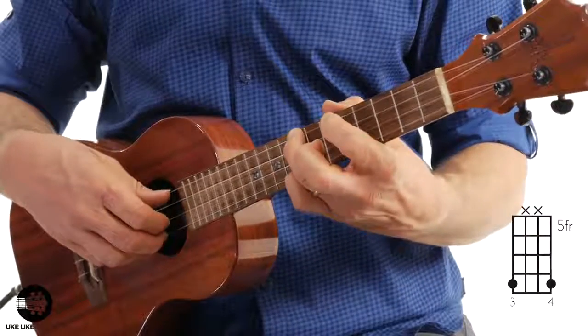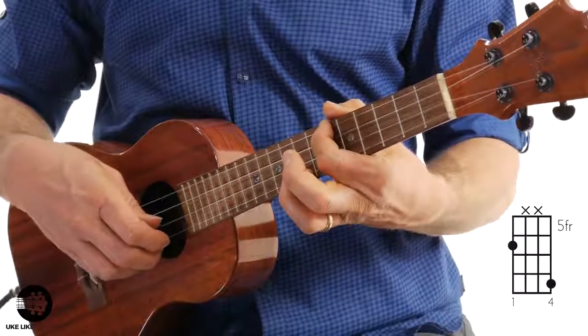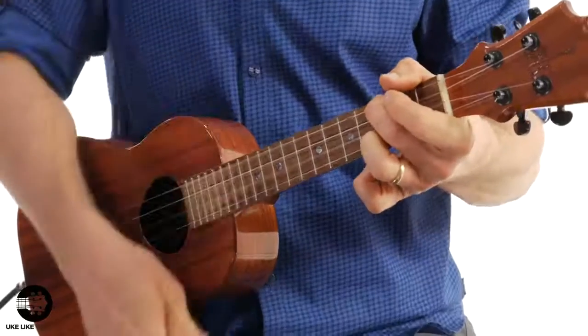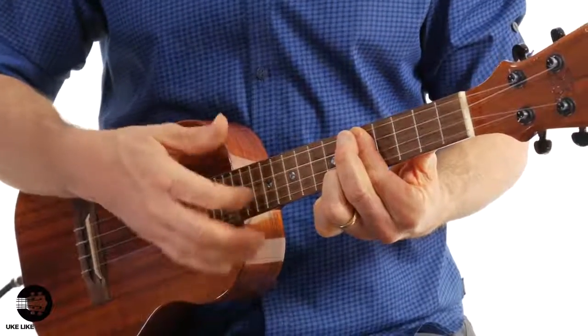So just the second part sounds like this. Then we're going to have some chords — it's going to sound like this. And then a little tremolo.